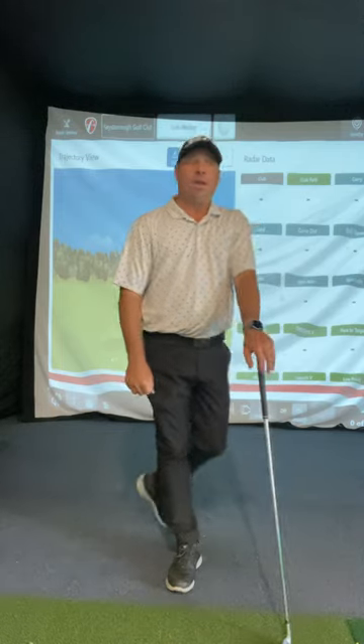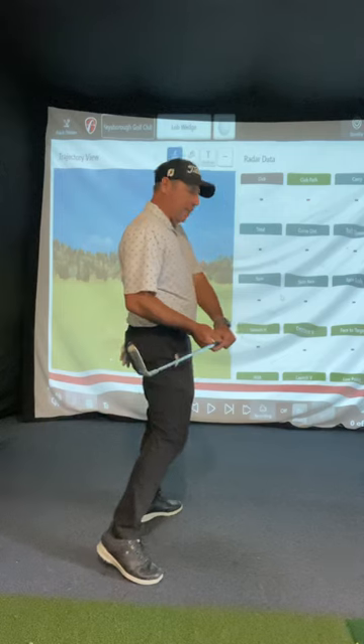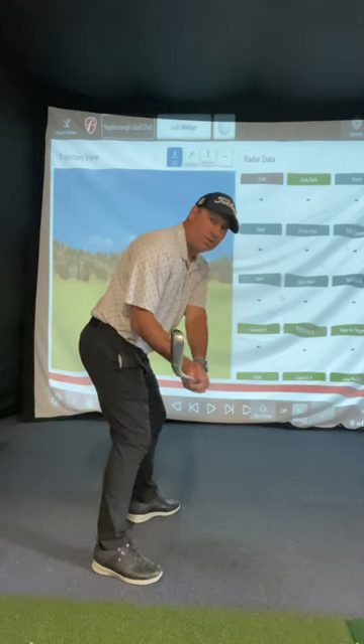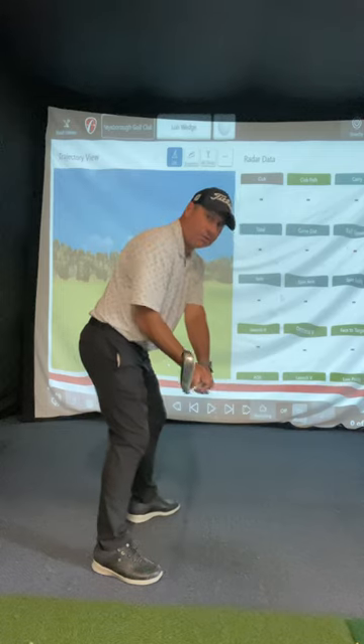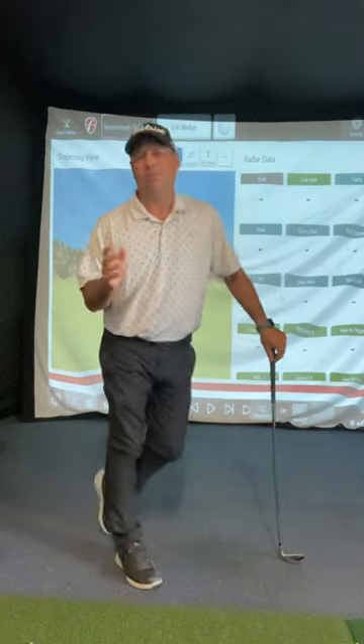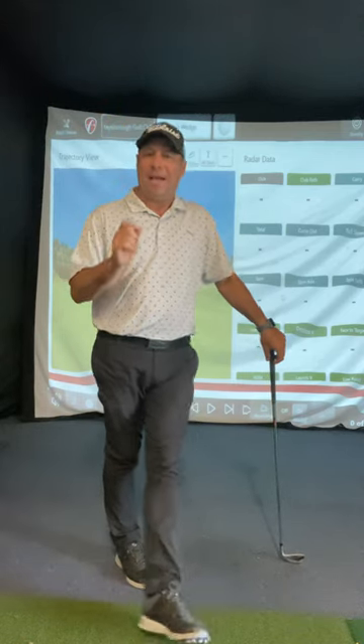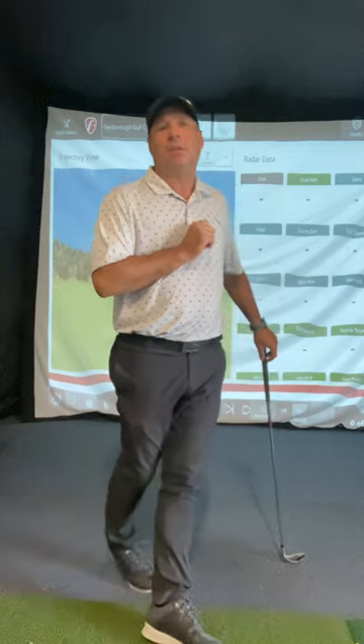For people that have a neutral grip — someone like Tiger Woods or Justin Rose — they're still going to stay in a little bit of posture. They're not going to move out, but the right elbow is on the side of the hip instead of in front of the hip. So it's on the side here, and they'll have a slight little early extension — nothing major, but there is a very slight one.